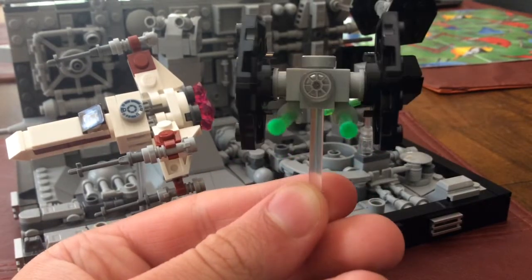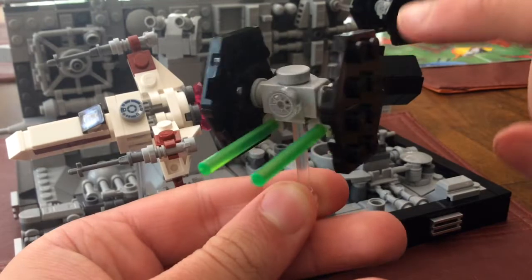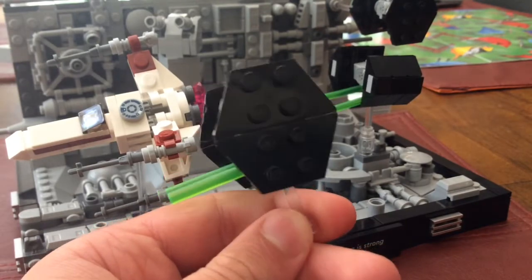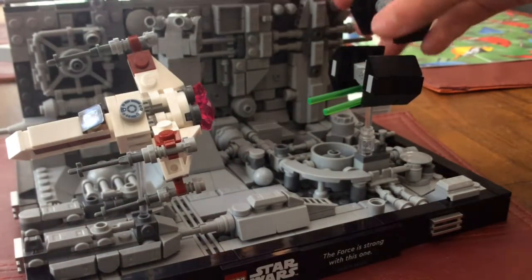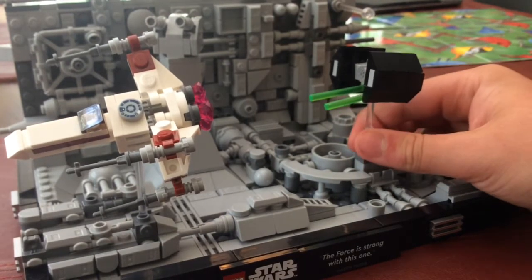Here's the basic TIE Fighter. That print looks great. I like what they did with the clips and the lasers — it's just a cool technique. You get two TIE Fighters, and there are different attaching points for them.